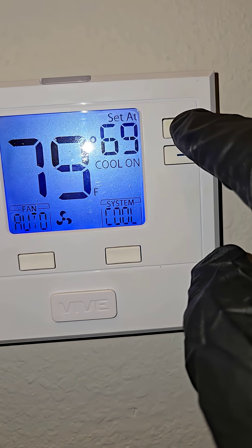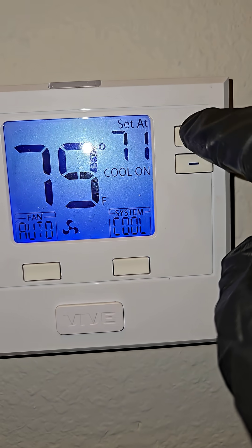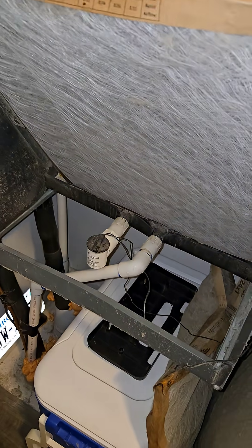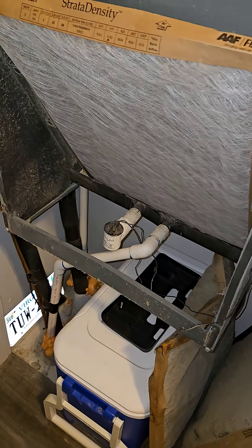If you got earphones on, sorry — a lot of people complain about that when I do my whistles. It's on inside. Filter looks good. Float switch is empty. We got to go check outside. It's not coming on. Breakers good.